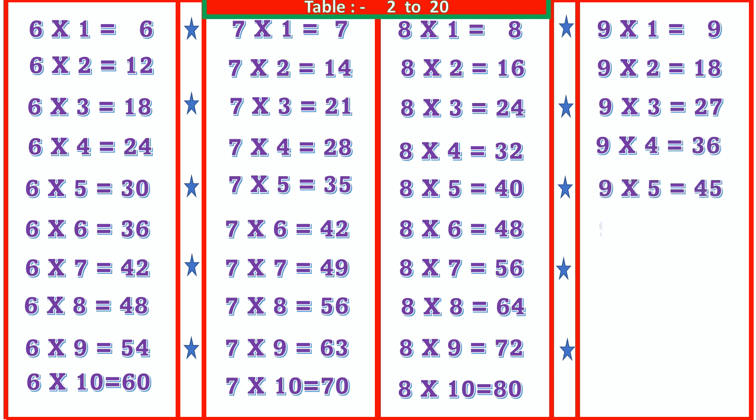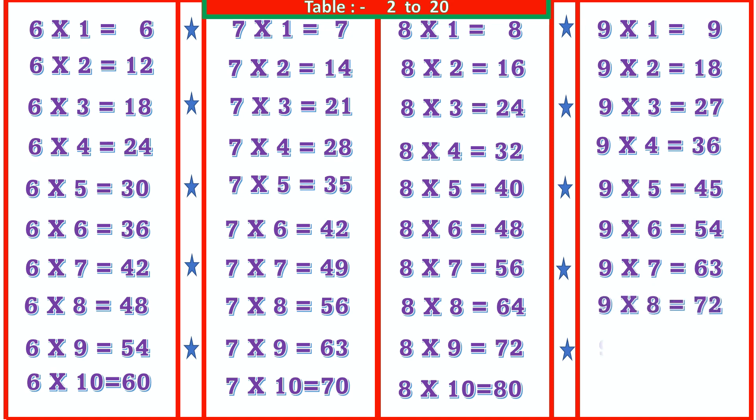9 6s are 54, 9 7s are 63, 9 8s are 72, 9 9s are 81, 9 10s are 90.